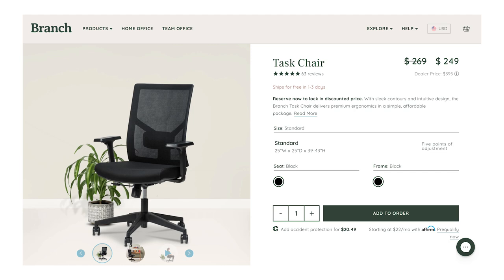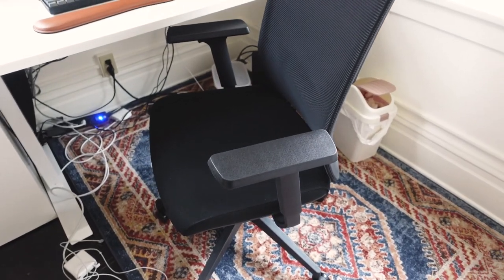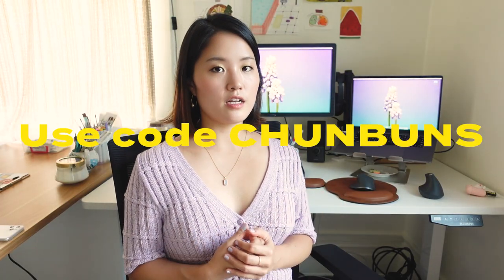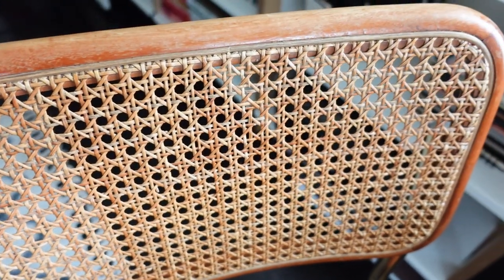I almost forgot to mention the chair — I've been on a very long hunt for a good office chair, and this one is the task chair from Branch. It's really good for my back and makes me straighten up every time I'm at the computer. The chair at my art desk was free — I can't believe it because those wicker chairs are really in right now and retail for over $100, but someone was giving it away on Facebook Marketplace. God bless their kind and generous soul.